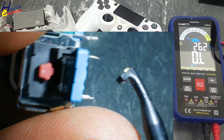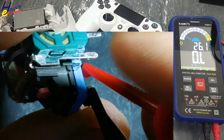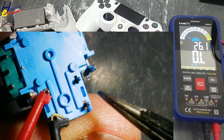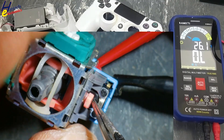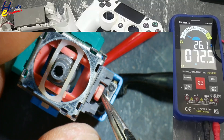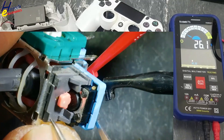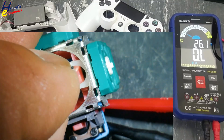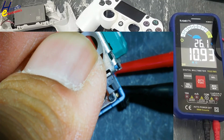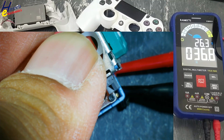These are not simple potentiometers — these are special potentiometers. Now this switch: either these two points or these two points. We will press it. The resistance is varying — its contacts are not good. Just press it. The switch must be replaced.